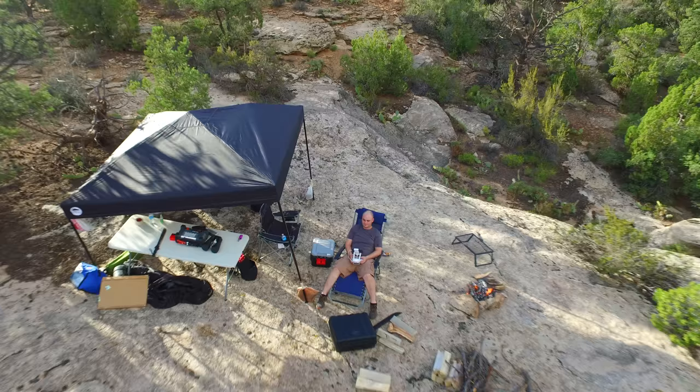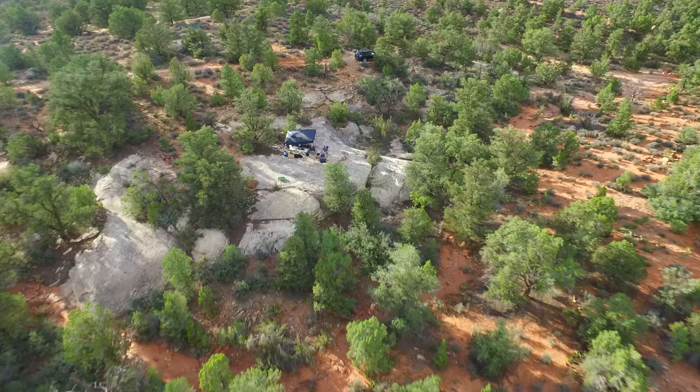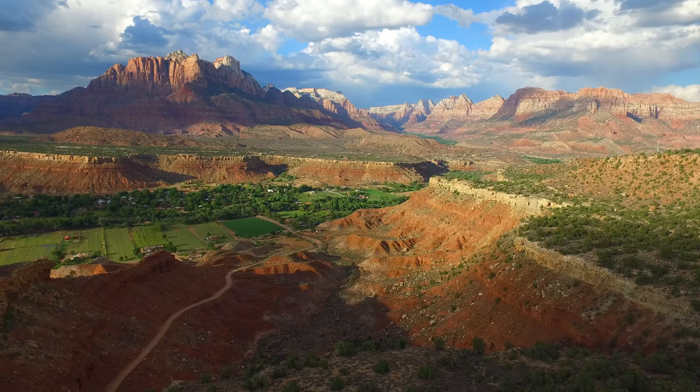It took some time to get my time lapses just right, but once I did I started making some beautiful time lapses. In the next footage I'm going to show you, I actually went on a camping trip just south of Zion and I had some beautiful photo opportunities to make some time lapses.